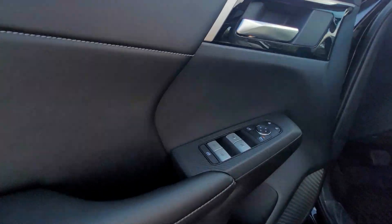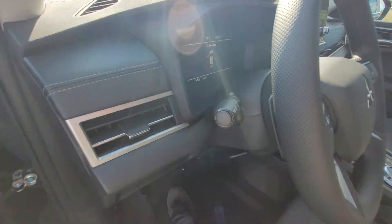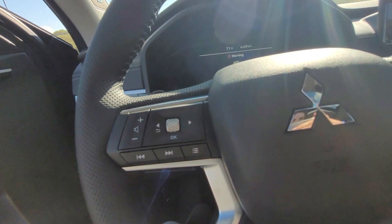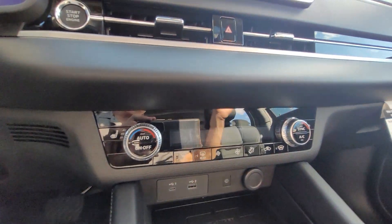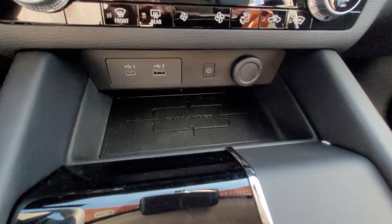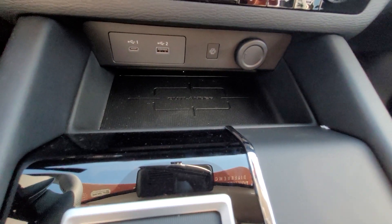And here we have power windows, power mirrors, power locks, automatic headlights, volume controls, hands-free calling, dual climates, heated seats. And then here is that wireless charging pad.